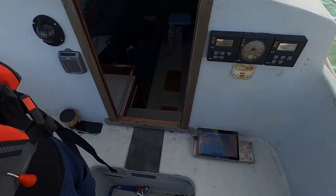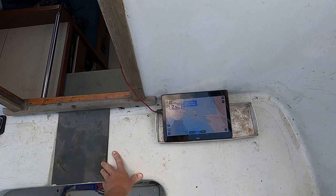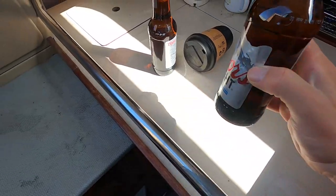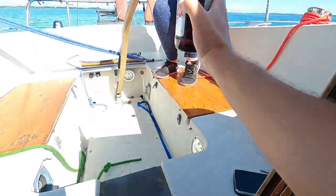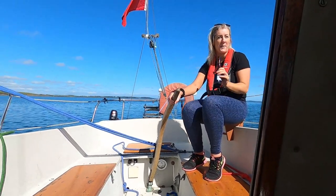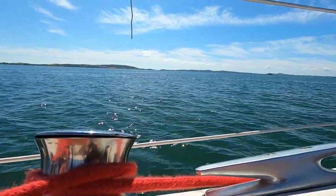Let's pop it into neutral and muddle it in. So once we had all the sails out, we turned the engine off, cracked open a beer and just had a leisurely cruise. We were only doing about two knots, but we weren't in any rush on a beautiful day like this.